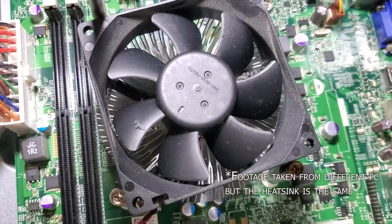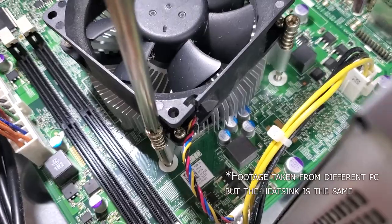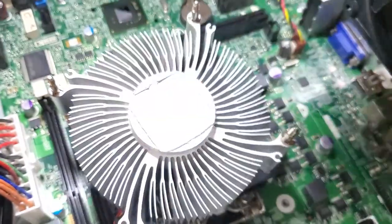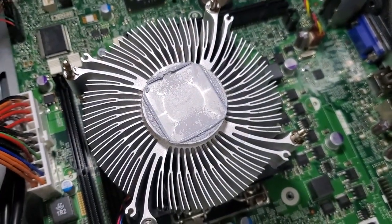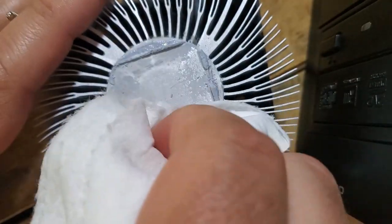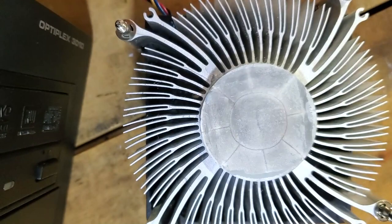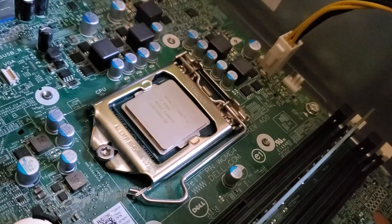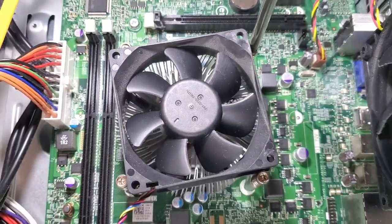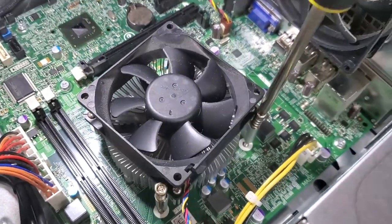When dealing with a used computer, it's good practice to apply new thermal paste to the CPU. This heatsink has four Phillips screws — just loosen them to lift it off. The old thermal paste was dried and crusty, so clean it off with a lint-free cloth or paper towel, maybe with some isopropyl alcohol. Once the surface is smooth, apply a bead of thermal compound and reapply the heatsink using a diagonal tightening pattern to spread the paste evenly.